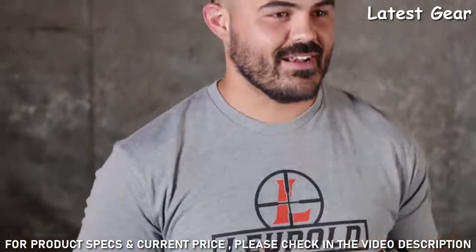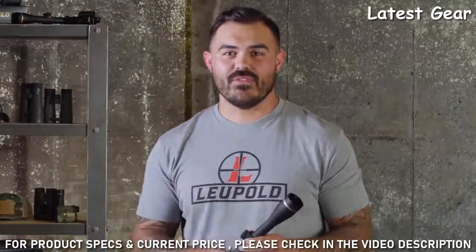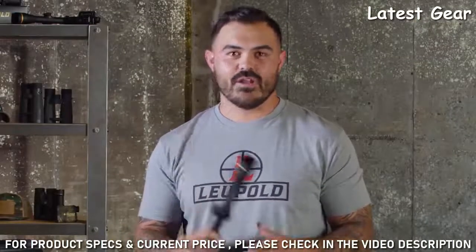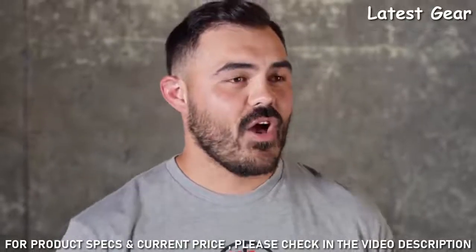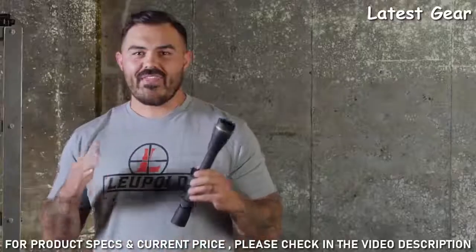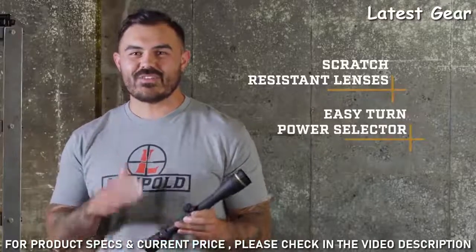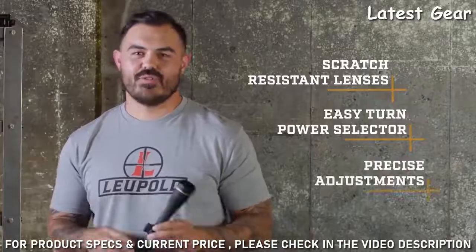There's also a ton of models to choose from. No matter what hunt you're going on or what rifle you have, there is one of these for it — from large-caliber safari rifles all the way to long-range precision rigs. They all come standard with mil-spec scratch-resistant lenses, easy-turn power selectors, and super precise adjustments.